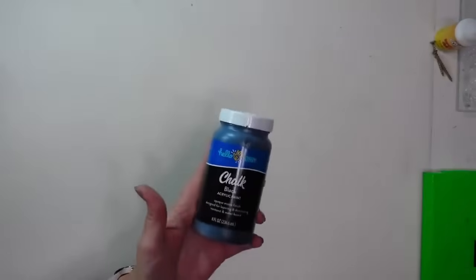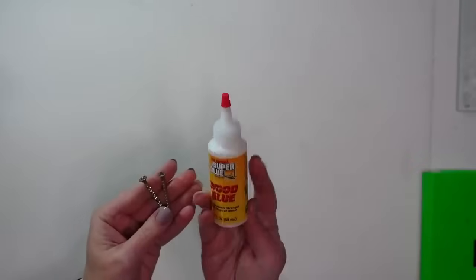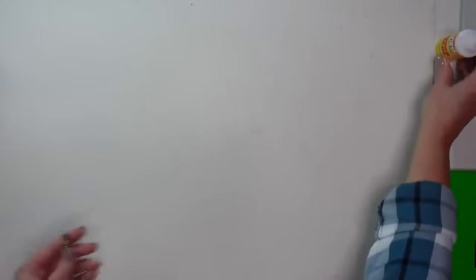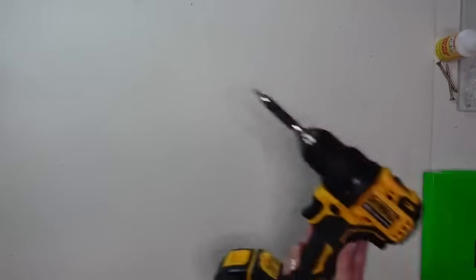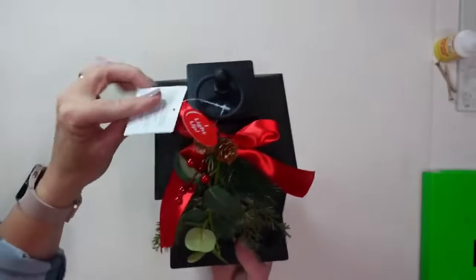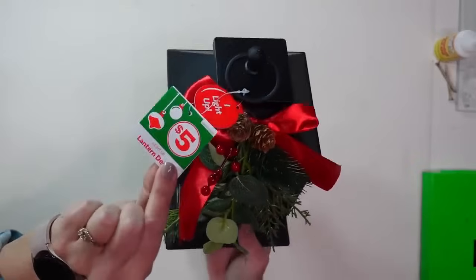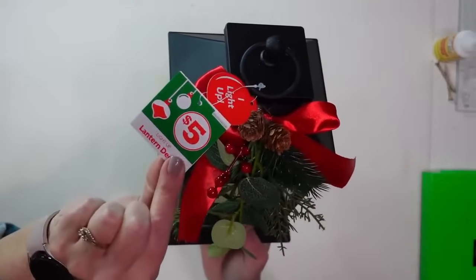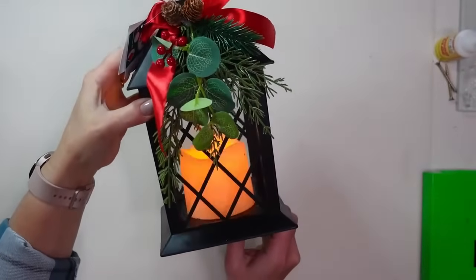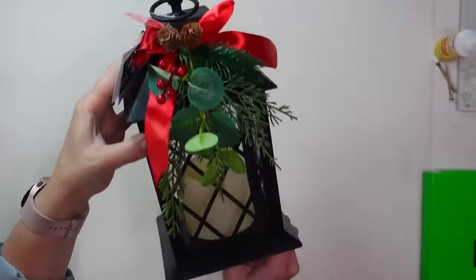I'm going to use some black chalk paint to paint my post and my base, along with wood glue from Dollar Tree and a couple of longer screws we had around the house. I'll need a screw gun to put those in. I'm also going to use this pre-made lantern that I picked up for $5 at Family Dollar. I can't DIY this for that price, so you should be able to find one similar at Dollar Tree Plus or Family Dollar.